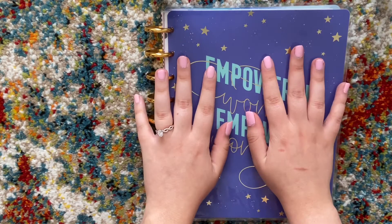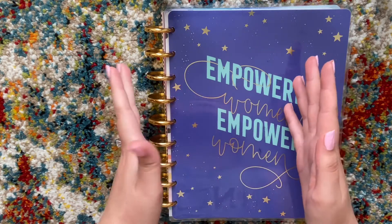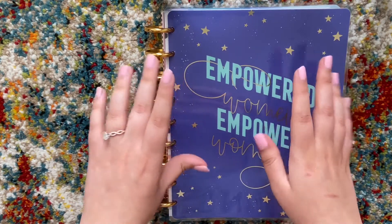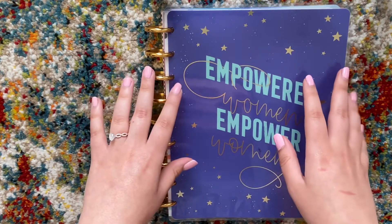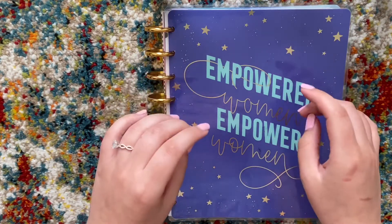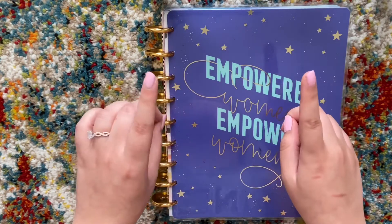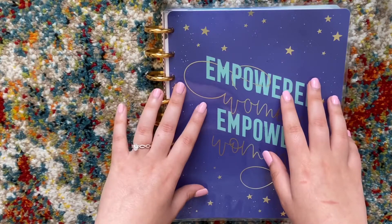Hey everyone, welcome back to my channel. If you're a returning subscriber, welcome back. If you're new here, hi! My name is Dominique, I'm 24 years old, I live on my own, I'm engaged, I'll be getting married relatively soon, and I pretty much just make videos recording my personal finances and my journey to debt freedom. If you like those kind of videos, make sure you hit the subscribe button down below.